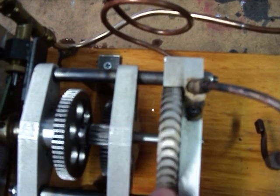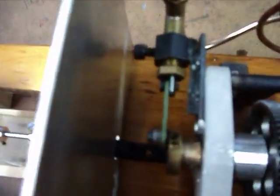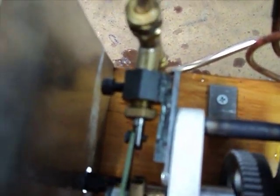The turbine then spins, as you can see, driving the gear train. The top one then drives the water pump — you can see it going back and forth pumping the water into basically the feed pipe. The feed pipe then comes along here into the actual boiler and is heated.